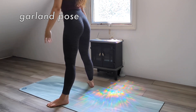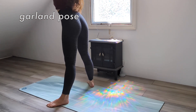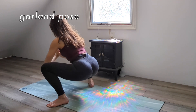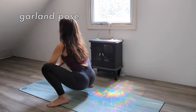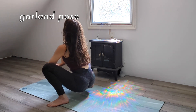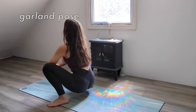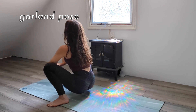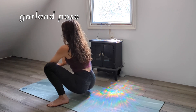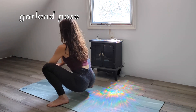Inhale deeply as you sweep your arms up overhead, and exhale to squat down low into garland pose. Your hips should be below your knees with your sit bones close to the mat. Place your elbows on the inside of your knees with your palms together. You can use this leverage to encourage your knees wider apart, lifting your chest, and breathe at a steady rhythm.